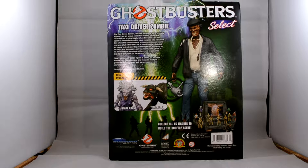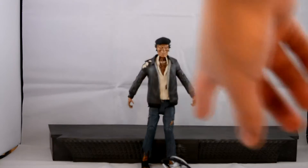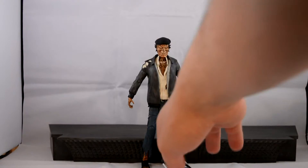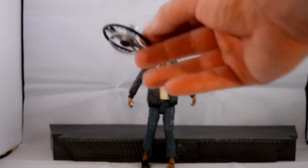Let's get him open and see how cool he really looks. We have the Zombie Taxi Driver out of his packaging, and he comes with three parts for the Diorama set — he has two of the top pieces and a little bit down here. Really cool. He comes with one accessory, and that is a steering wheel. It's quite nice.